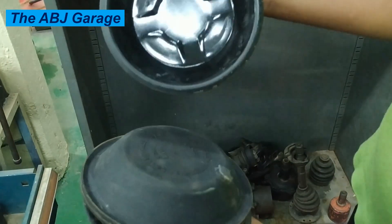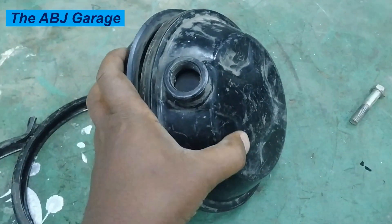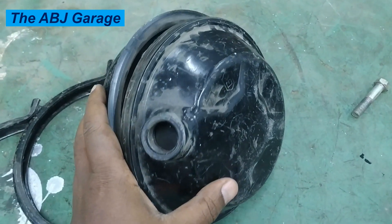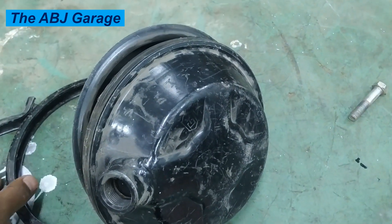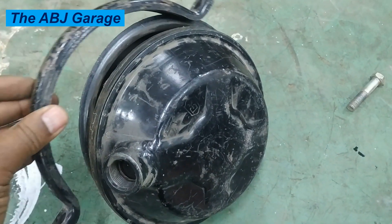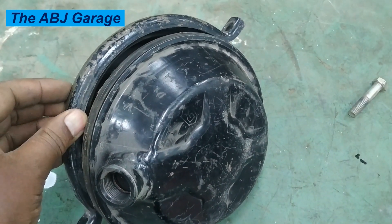Hello, dear viewers, a very warm welcome to our channel. In this video I'm going to have a look at the construction and operation of the air brake chamber. The air brake chamber is a critical component in pneumatic braking systems, particularly in heavy vehicles like trucks and buses. Its purpose is to convert air pressure, or pneumatic pressure, to mechanical force that will apply the brake.